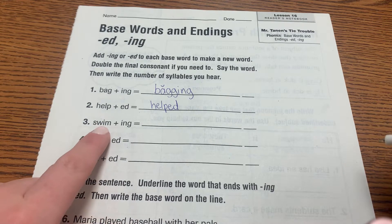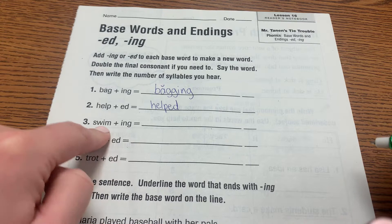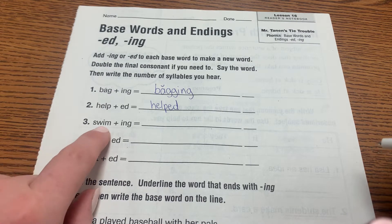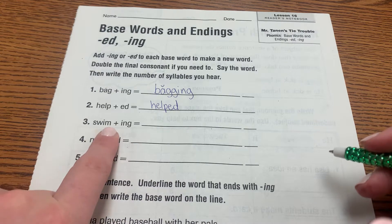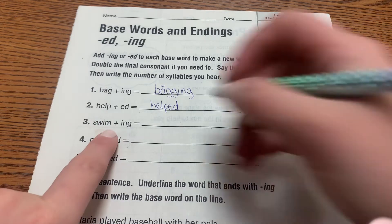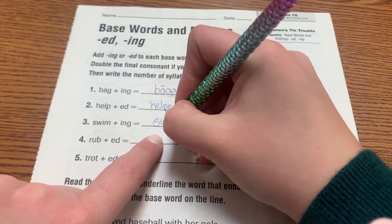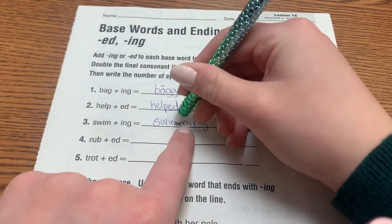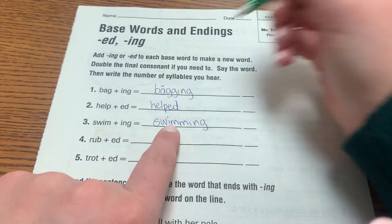The word 'swim', before we add '-ing'. We look at the vowel and say long or short — it's short. Then we look at the consonant next to it and see how many there are. There's only one, so we have to add another one. This double consonant here lets us know that the vowel sound is short.